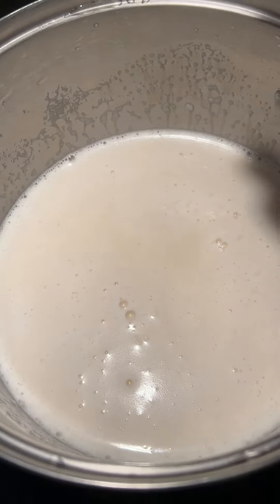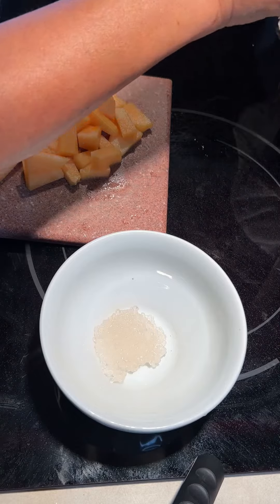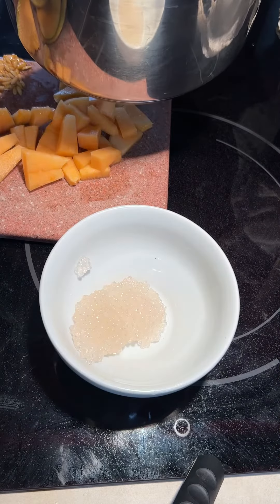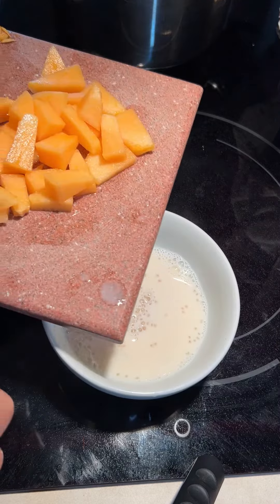I will add some salt. The tapioca is in the bowl. I'll add coconut cream, and then I'll add some cantaloupe.